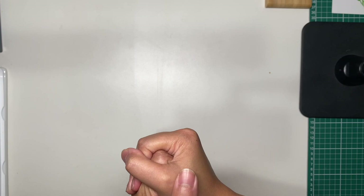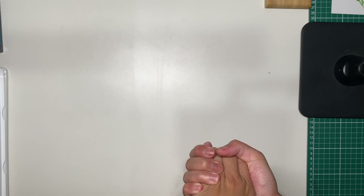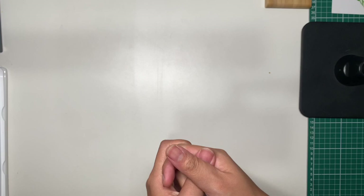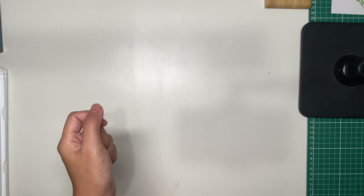Hi guys, I'm back to share another exciting art supplies unboxing — well, it's not really unboxing because I've already unboxed it. I just want to show you what I've got. They are second hand art supplies. Nowadays I try not to pay retail price because it can get really expensive, so I look for good deals online through Facebook Marketplace and garage sales.